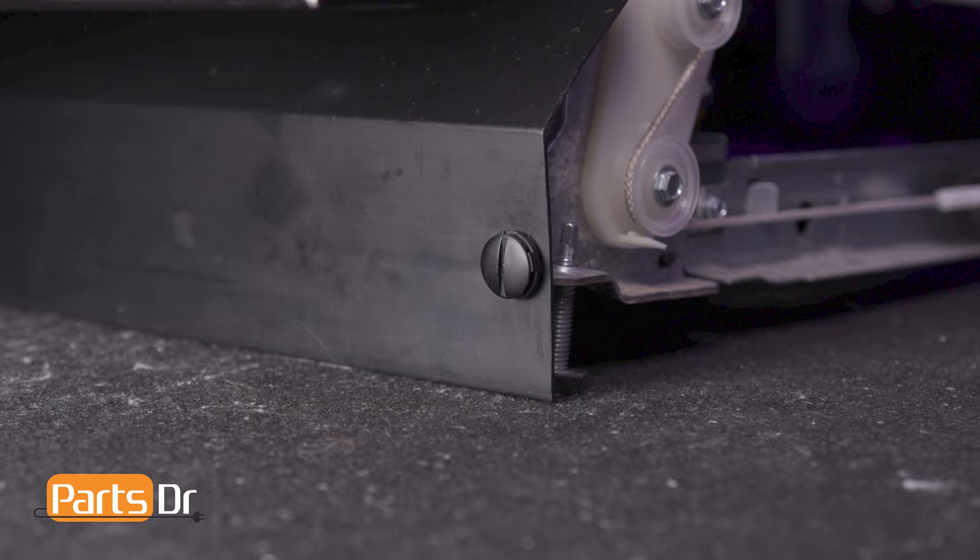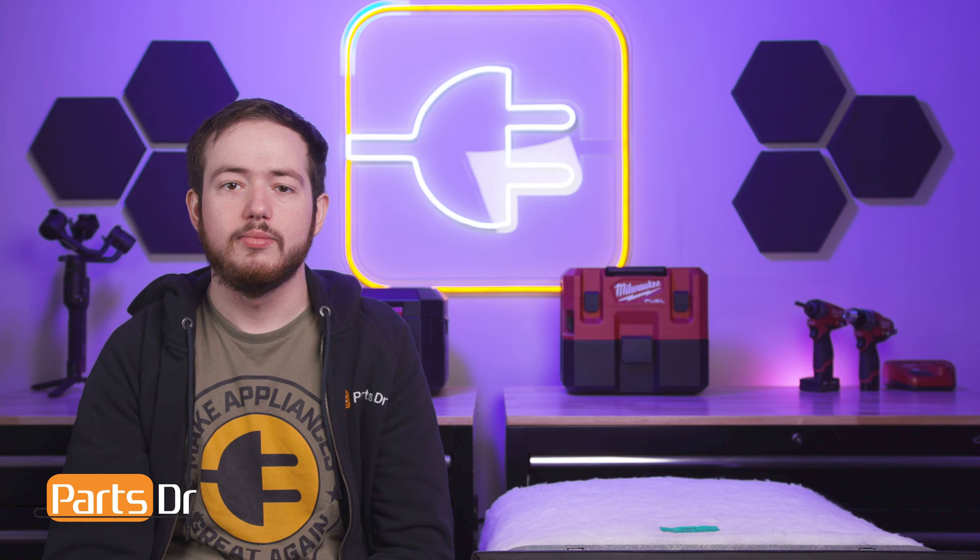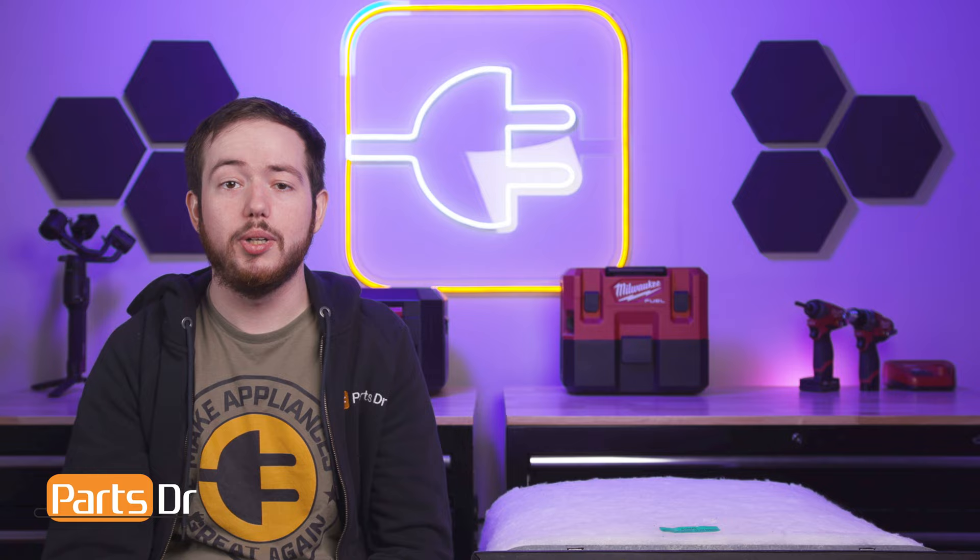With the power cord installed, plug the dishwasher and check the control panel to ensure it is getting power. And that's it for today's video. If you found this video helpful, make sure to leave a like and comment down below. And for more videos like this, please consider subscribing.